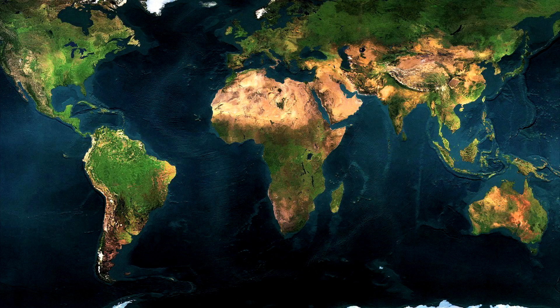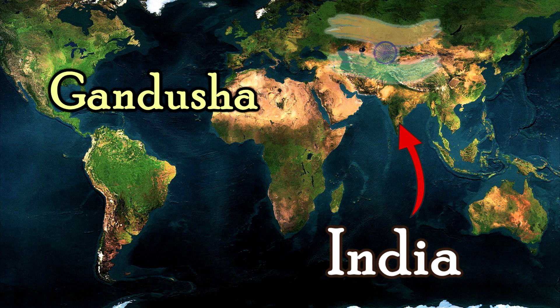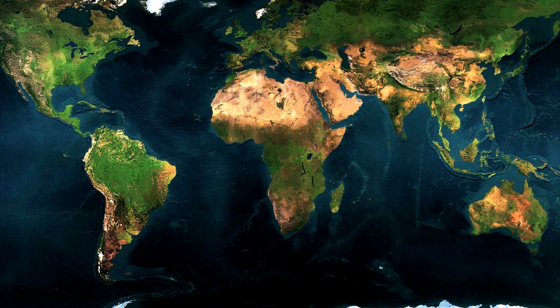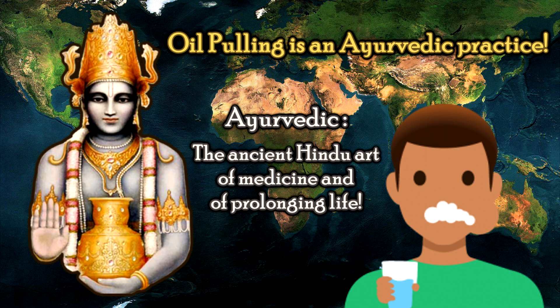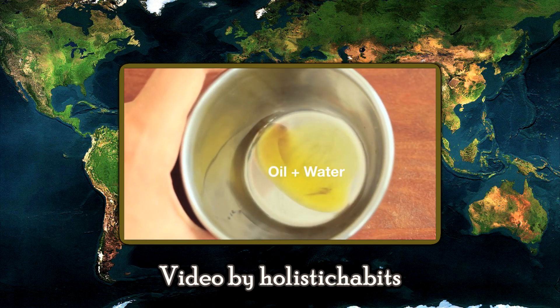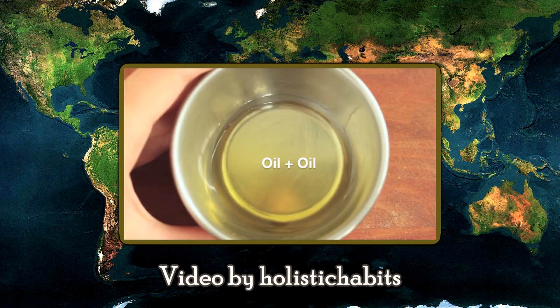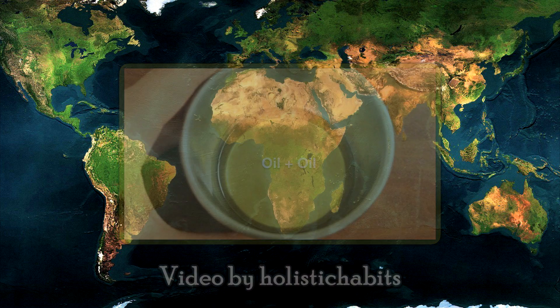Joke aside. Oil pulling is also known as Gandusha and comes originally from India. It's an at least 3000-year-old ancient oral cleansing technique. Now, when you add water to oil, it does not mix together. But if you add oil with another type of oil, it does mix together readily.